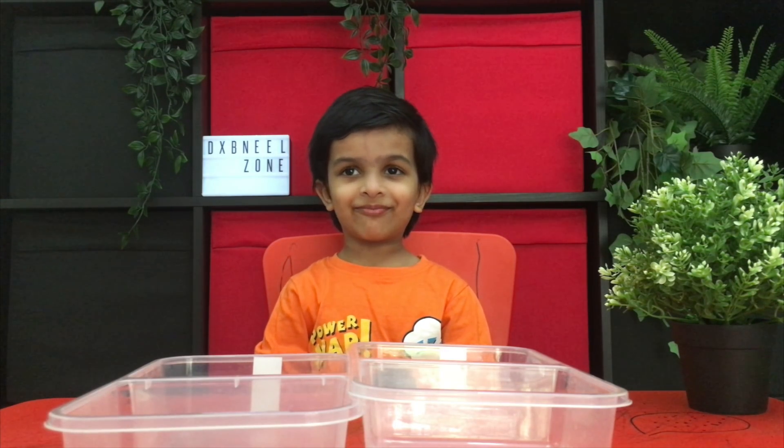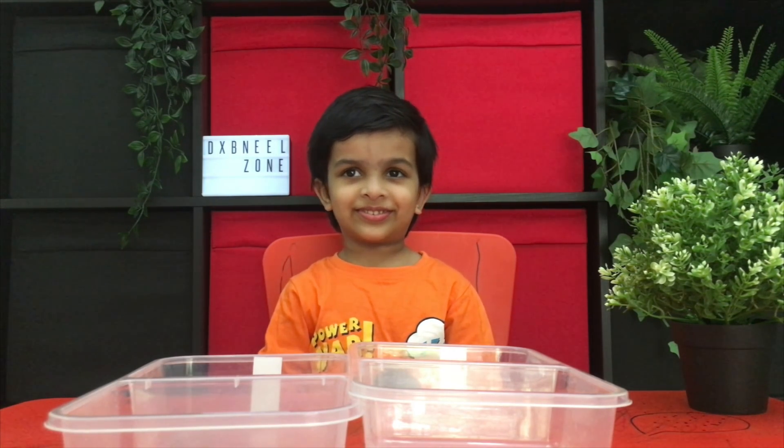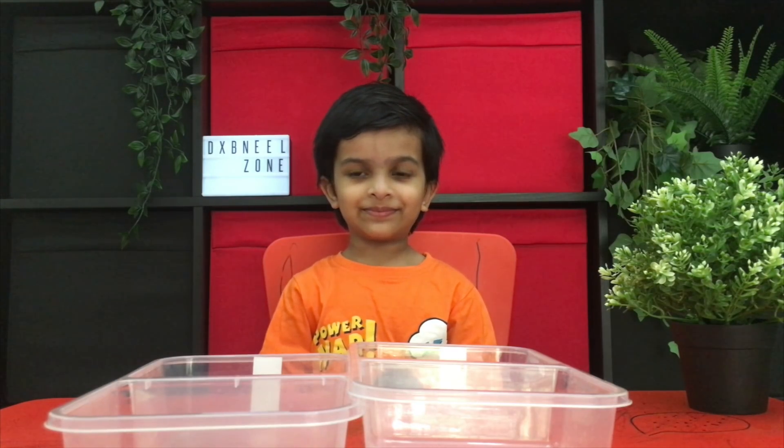I'm going to show you how to plant seeds. Right now? Yes. Thank you Neil. Okay, what's the first thing that we need to do?